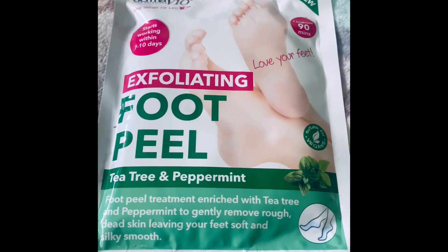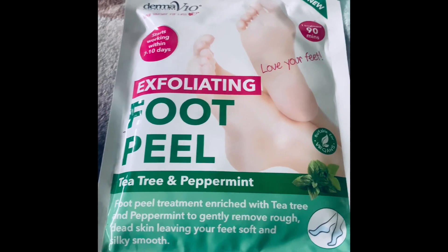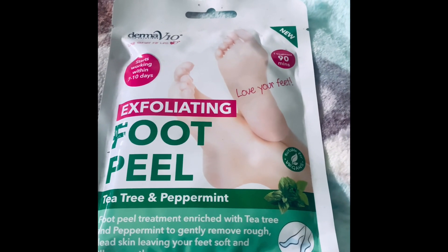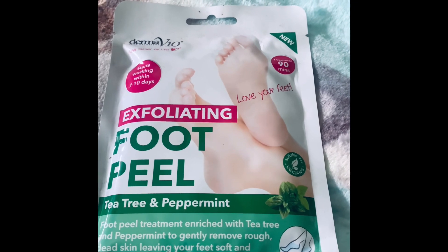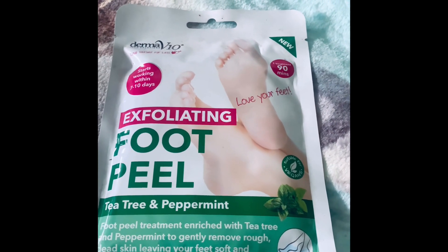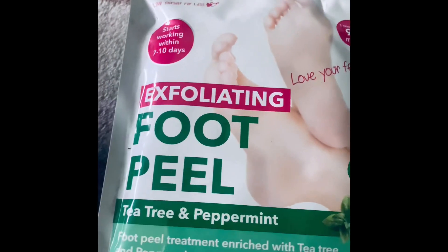The first mask I've come across is the foot peel mask — tea tree and peppermint. My feet tend to either get really warm or really cold, and when they're really warm, tea tree and peppermint is so soothing. I've yet to actually try this one by Derma V10.